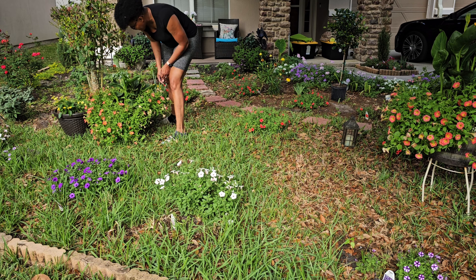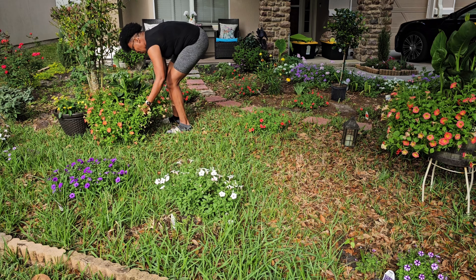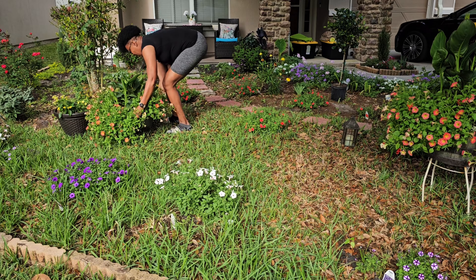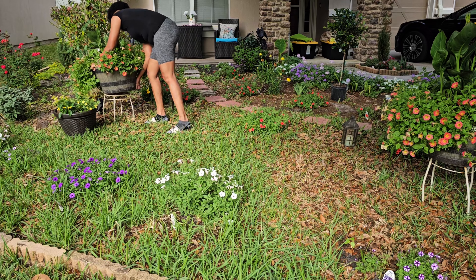We'll see a yellow one coming in here as well — that one has a yellow on it already. So pretty! And the white lobularia we have in here — that one got totally eaten up by the petunias.